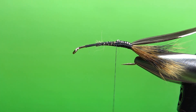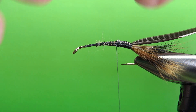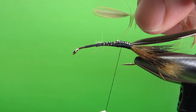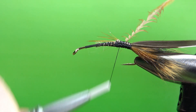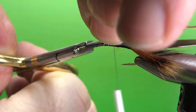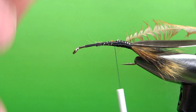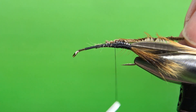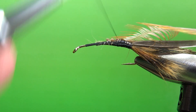Now let's tie in the legs and then we'll do the body material. For the legs, use a brown or dark ginger hackle — this is kind of a medium ginger but it'll work fine. Catch it in here. I'm not going to wrap it all the way back to where the squirrel is tied in. I'm going to put a few wraps of brown chenille in front of this feather because I don't want legs all the way up to where the hook bend is — that's the front of the fly, where the crawdad's head is.